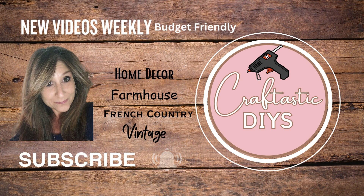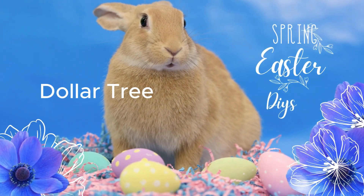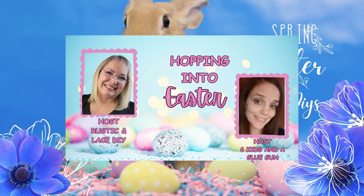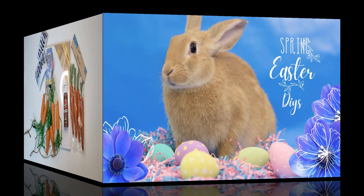Hey everyone, welcome back to my channel. My name is Janice. If you're new, today I put together some spring and Easter DIYs. I'm also participating in an open challenge — I'll tell you a little bit about that later. If you like the video, don't forget to give it a thumbs up and subscribe.